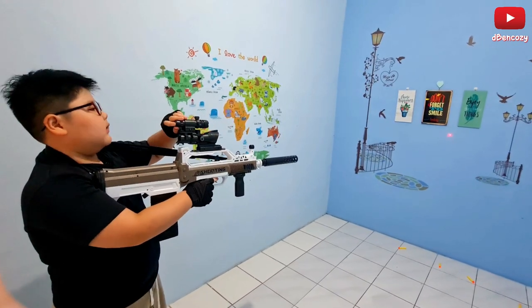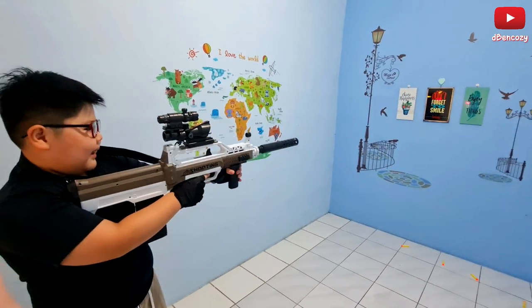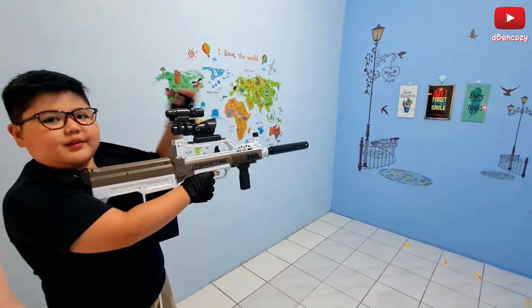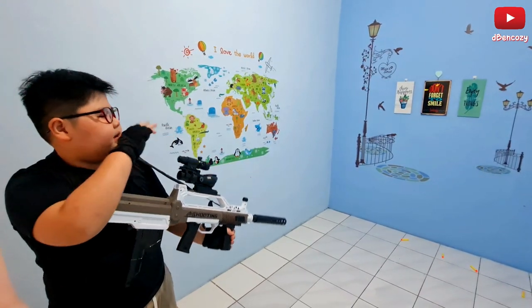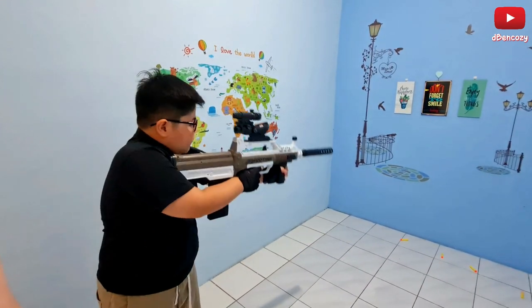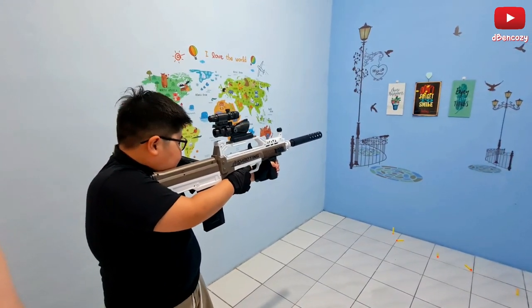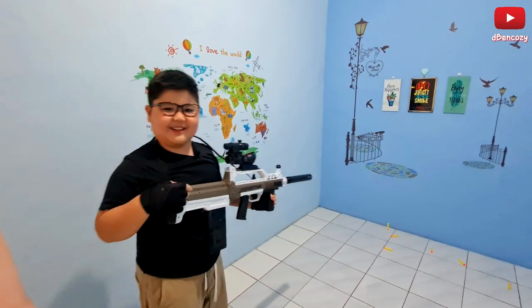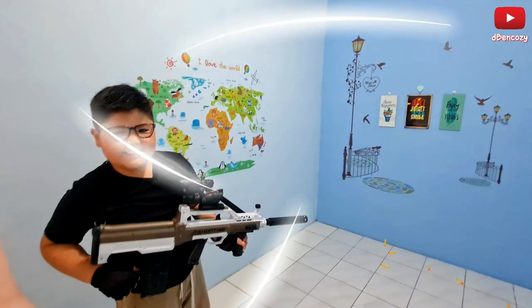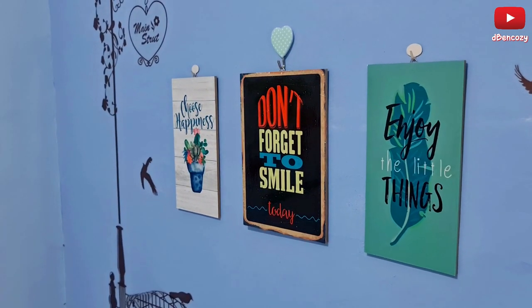I'm gonna turn on the laser — but it's broken. Even though I'm aiming it straight, the laser is pointing off to the side. I'm gonna use my other laser instead, but for now I'll just use the scope. Ow — my eardrum, that hurt!